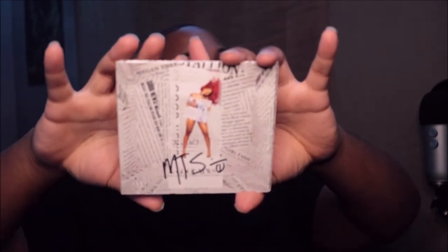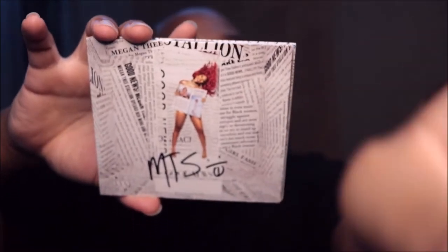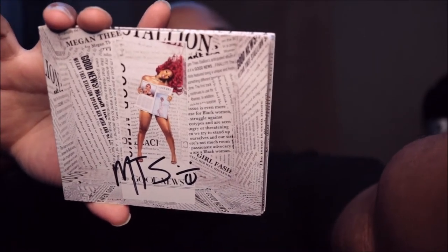Let's open it up, I'm excited — it feels kind of flat. Oh wow, so this is it right here. Let me get it to focus so you can see it — her initials, it says MTS, and it's like a cute little smiley face. So cool.